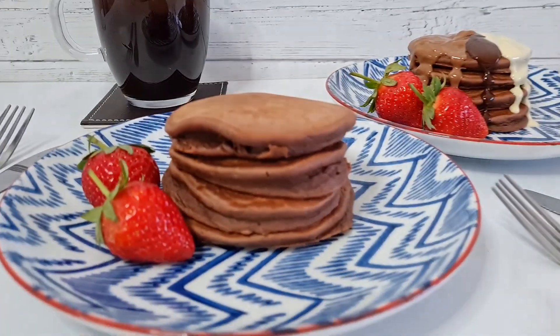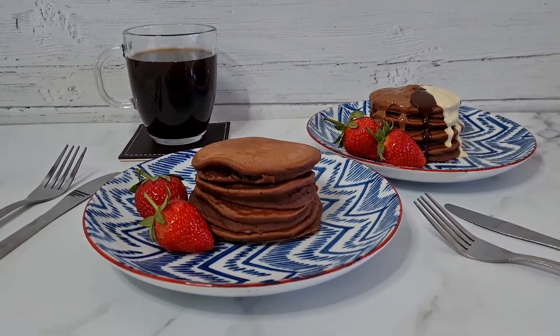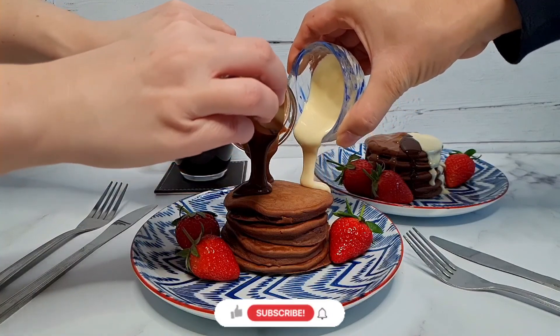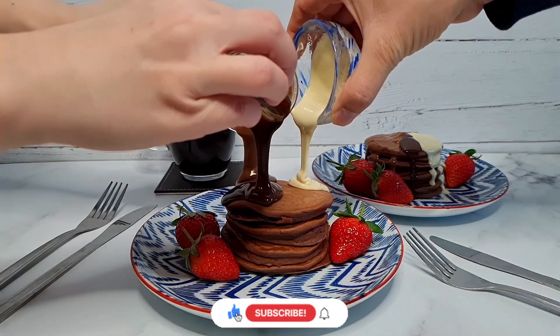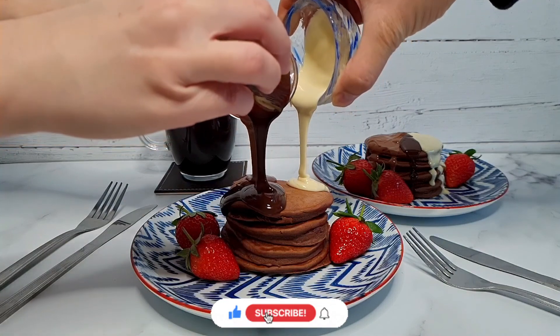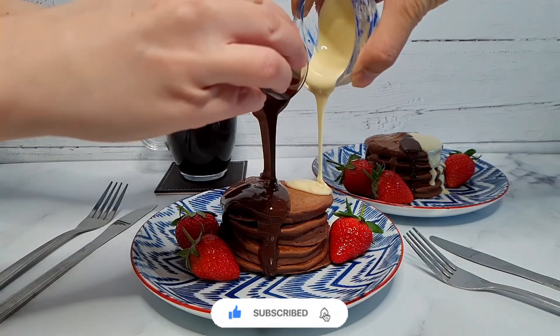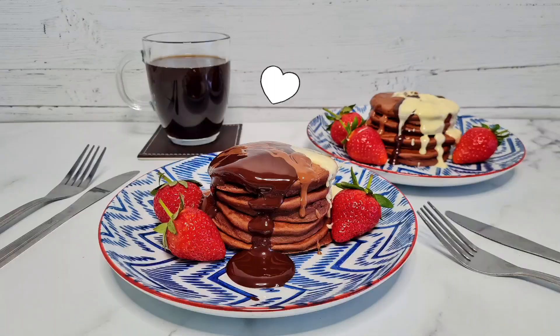Thanks for watching guys, I hope you enjoyed this video and I hope you'll join me next Wednesday for my next one. Find the full recipe for these pancakes on tashcakes.com, and subscribe and hit the notification bell if you want to see my videos as soon as they go up every Wednesday. Comment down below if you'd like me to make anything in particular too. Alright guys, stay safe, be nice and have a good week.